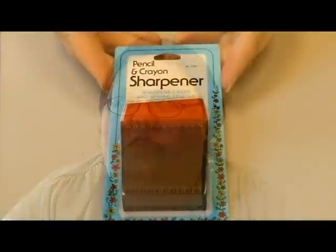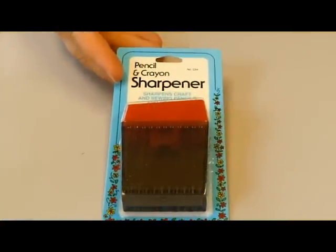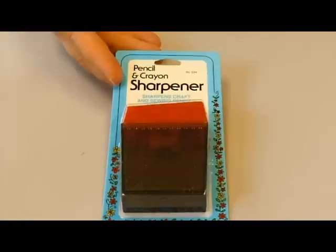Hey everyone, I'm Terri from Technique Tuesday and today I'm going to show you our brand new crayon sharpener and I'm going to show you a fun way to use your crayon shavings. This is our new crayon sharpener. It works great with our new watercolor crayons that we know a lot of you are crazy about.